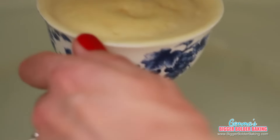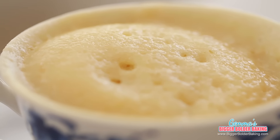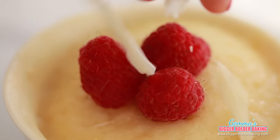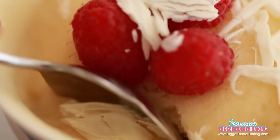Our mug cake is out of the microwave — it looks fantastic, it's risen and firm in the middle when you push it down, perfectly cooked. I like to decorate it with fresh raspberries and some white chocolate curls. Don't forget, with all of my mug cakes, they can be made up to two days in advance and kept in the refrigerator, so you can cook them off whenever you want.